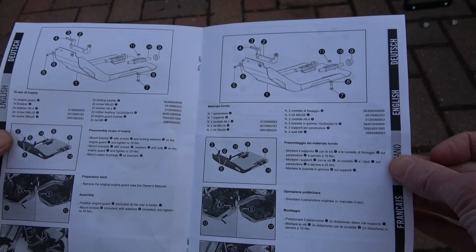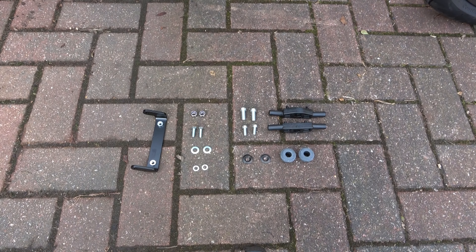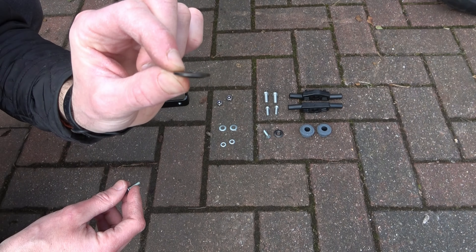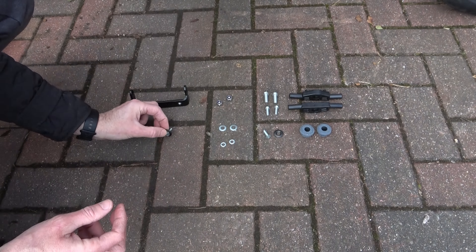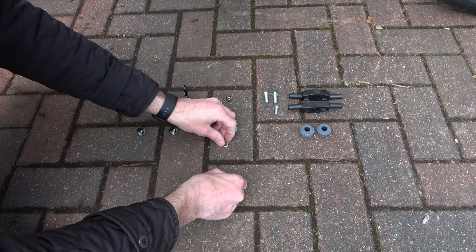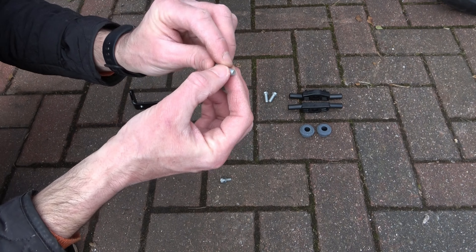Using the manual that came with my skid plate I lay all the parts out neatly on the floor. Taking this countersunk M6x20 screw and this locking washer, we place the locking washer over the top, then do the same with the other screw. Then take the A6 washer and place it over the M6 screw, and do the same for the remaining M6 screw.